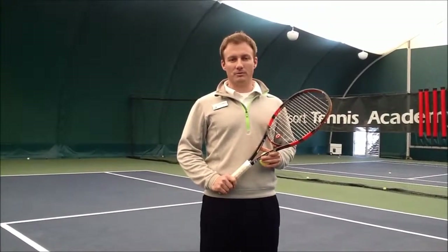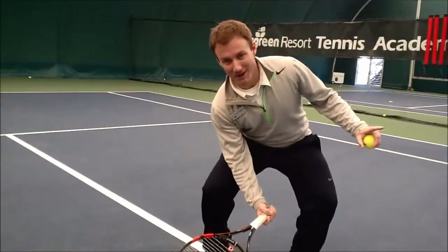Hi, my name is John Sarasek, and I'm the director of tennis at Wintergreen Resort in Virginia. In today's One Minute Fix, we're going to talk about how to hit a proper low volley.